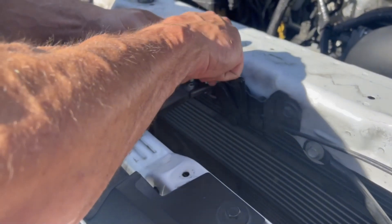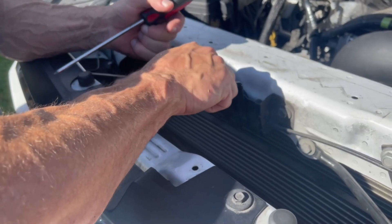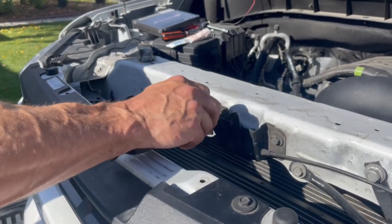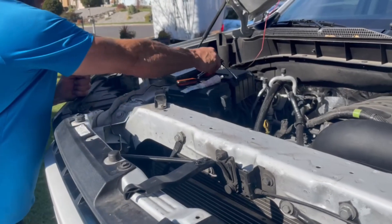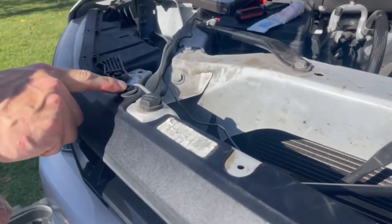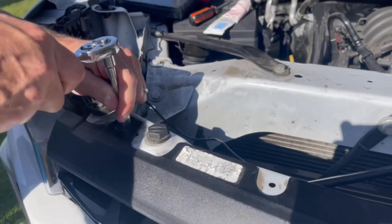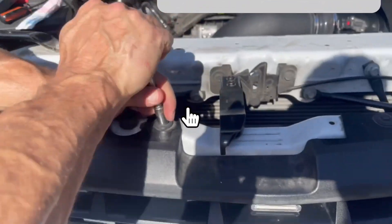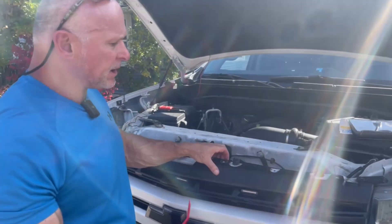Put your latch back on just in case you ever have to shut the hood — it's tough to open otherwise. Now we're ready for grill removal. I watched a couple YouTube videos and got some pointers. You're going to have bolts here in the black part of the top grill — I believe there's just four of them, 10 millimeter. So 10 millimeter and T15 — remember that. It works for everything.